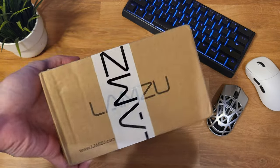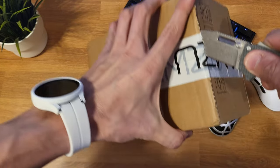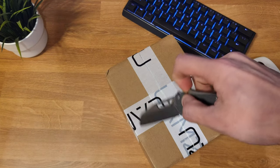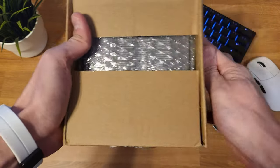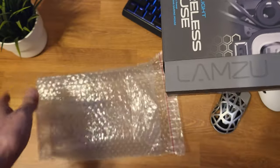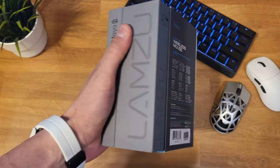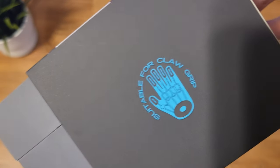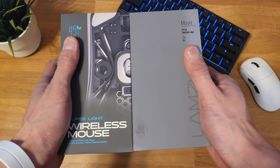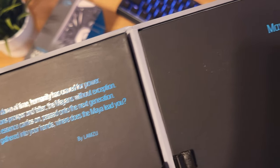Today I've got something really special. We're going to be unboxing one of the hottest new lightweight gaming mice on the market today. I want to extend a huge shout out and thank you to Lamzoo for sending me this product to unbox and review. I recently unboxed and reviewed the Lamzoo Thorn on my page — if you haven't seen those videos, go ahead and check them out; the links are in the upper right hand corner.